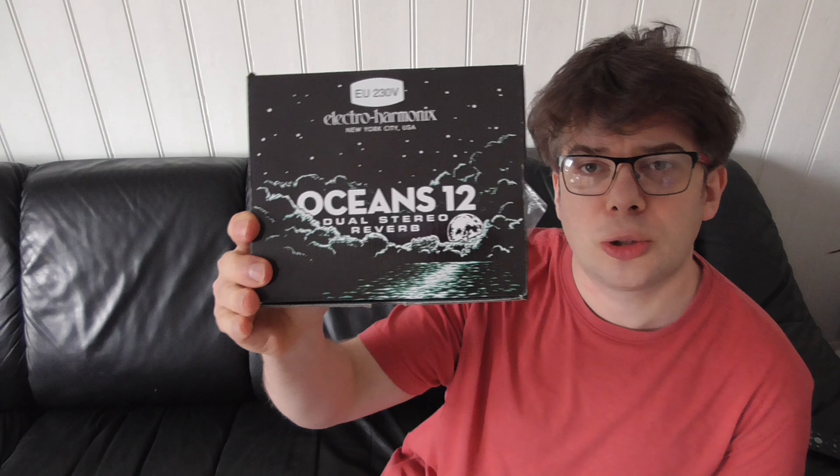Hello guys! What's going on with you? Nice to see it. Today I'm unboxing the Ocean 12 here, the Dual Stereo Reverb from Electro Harmonix. It's gonna be really cool to actually test this baby out.